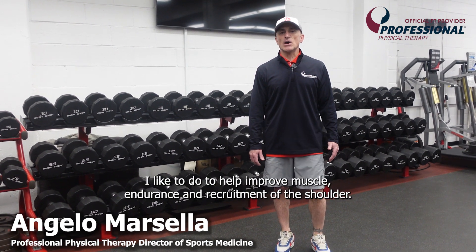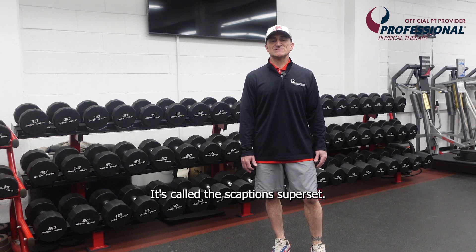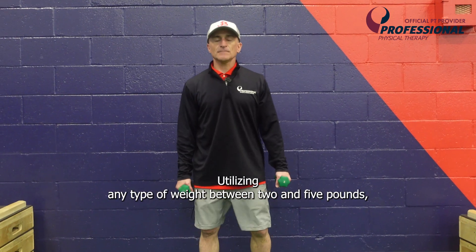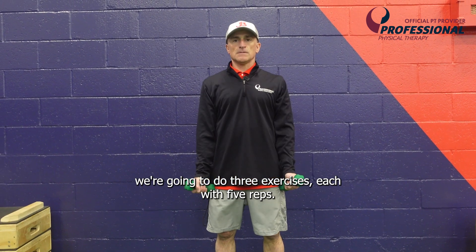Hey guys, here's a great exercise I like to do to help improve muscle endurance and recruitment of the shoulder. It's called the Skaption Super Set. Utilizing any type of weight between two and five pounds, we're going to do three exercises each with five reps.